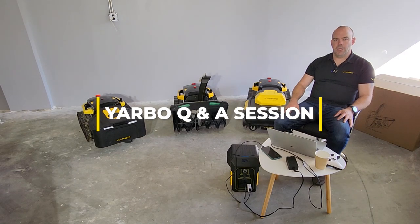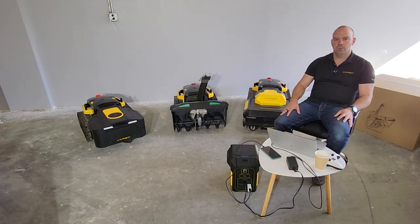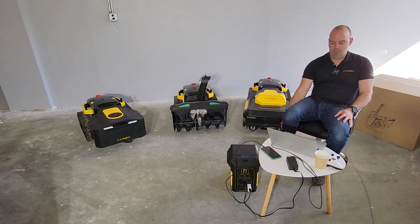Hey guys, Ken here with Yarbo. We wanted to do this Q&A session to clear up any questions that weren't 100% clear or needed clarification. Let's get into some of the questions and get you some answers.